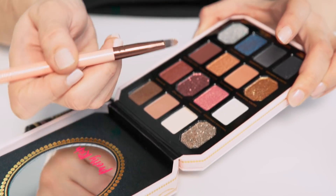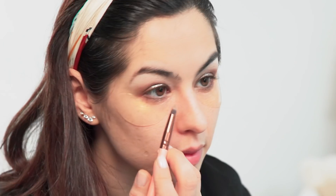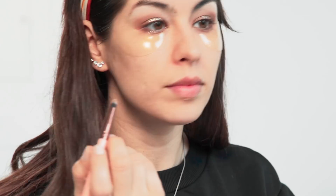Carefully blend the edges with a fluffy brush. Lately, I've been liking a little dot of glitter right under the pupil. It's a trick I saw on Instagram, a Met Gala look by makeup artist Fiona Styles.